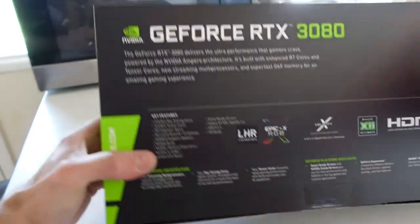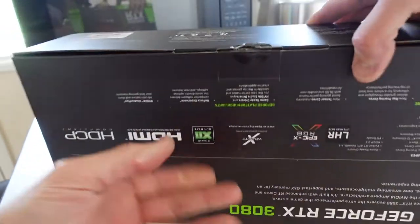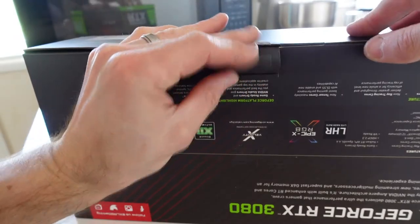As I'm looking around I'm not even seeing the recommendations — as I say, recommendations for power supply. No, not even that. Anyway, let me open this up.